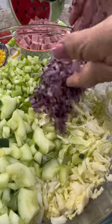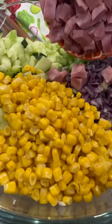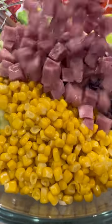A quick and easy recipe that can be done in under 15 minutes. Lastly, add one 14-ounce can of sweet corn and 8 ounces of cubed ham.